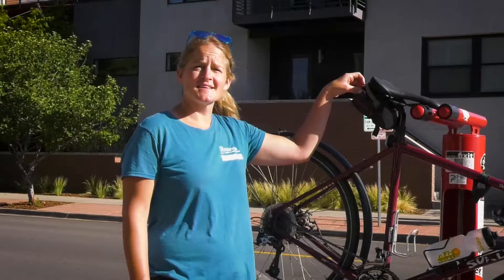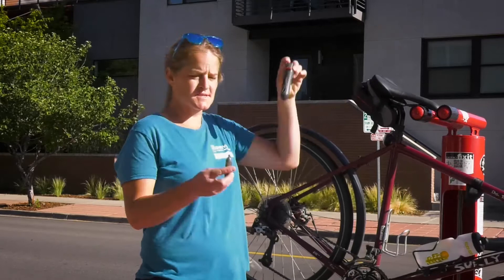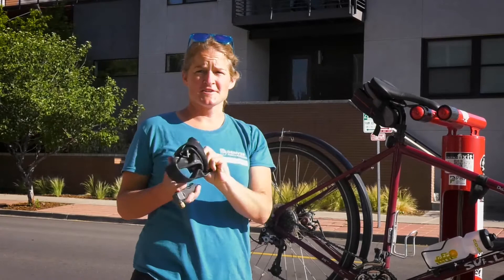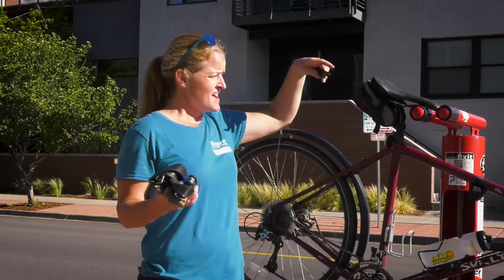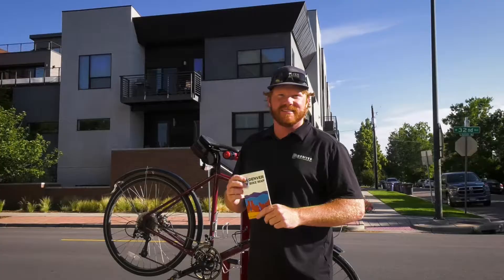Things I bring along for fix-it: I have a little pump that works off CO2 cartridges, a spare tire tube, a flat repair kit, a multi-tool to help if you need to adjust something while you're out there, and some tire levers to help you get the tire off the bike.